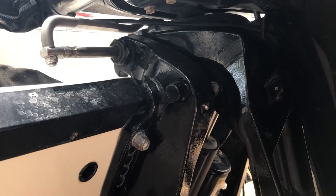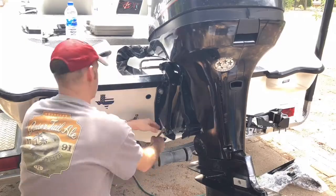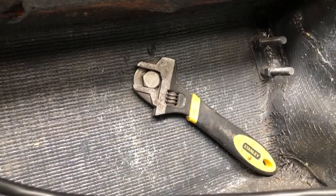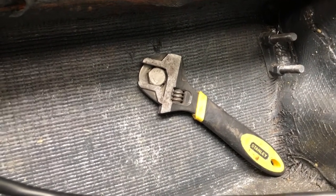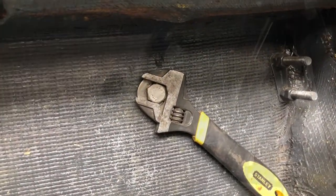That's no safety function — you want to make sure this motor is supported so it doesn't fall off the boat or crack the transom when you're taking those bolts out. If you get inside your battery compartment, you can wedge a crescent wrench down to hold that bolt while you take the nut off.